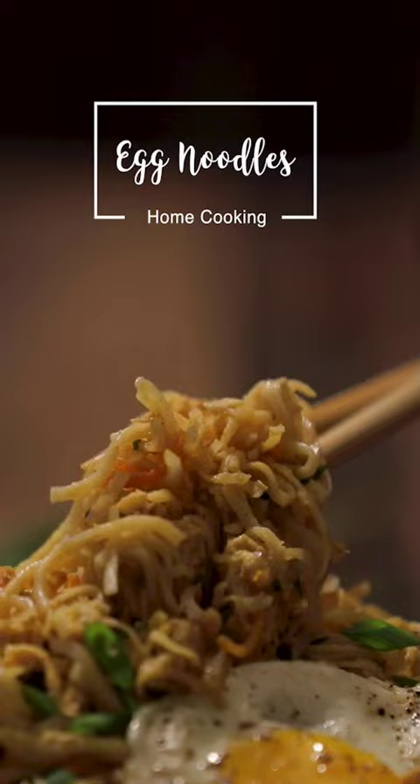Are you a fan of delicious and delectable street style egg noodles? Now let me show you how to recreate the magical taste at home.